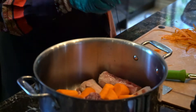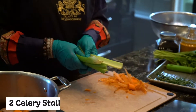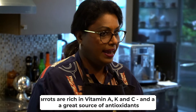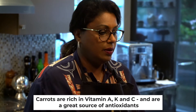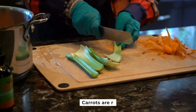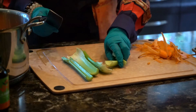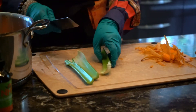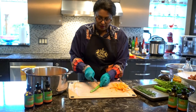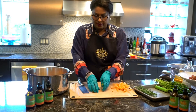Then we've got celery. This veggie is another one we always have in our fridge. It's very high in vitamins and minerals — it's got vitamin A, K, C, and is a good source of antioxidants. It's a super good veggie to feed your pets, and it also adds great flavor to the broth.